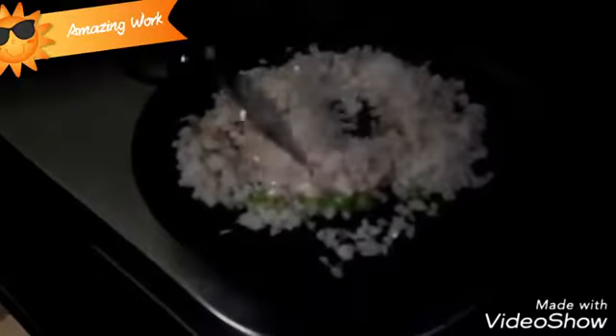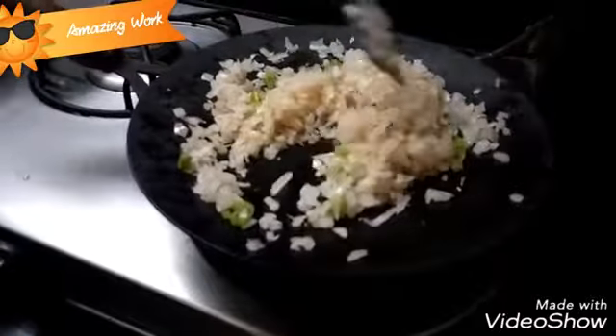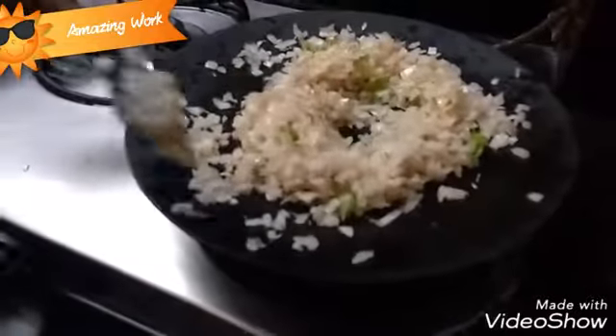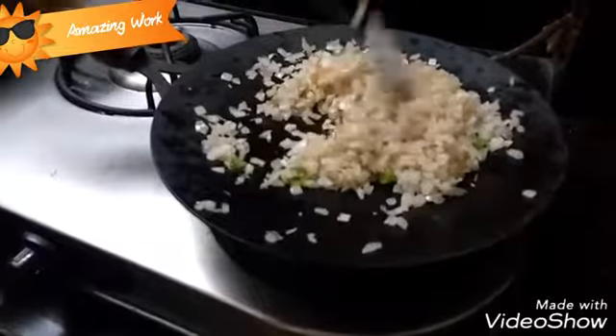Make sure you don't overcook the onions. At the initial stage you just need a light brown color on the onions. As you can see, the onion color has changed — it has turned into a light brown color.